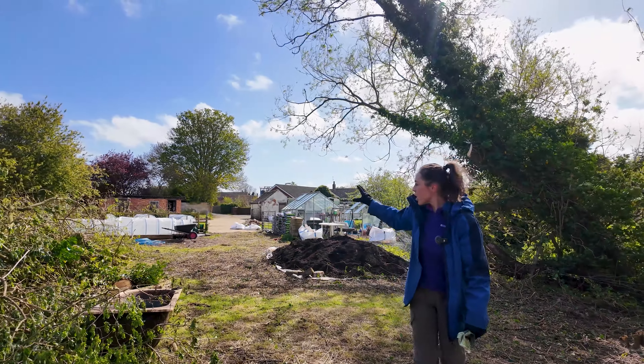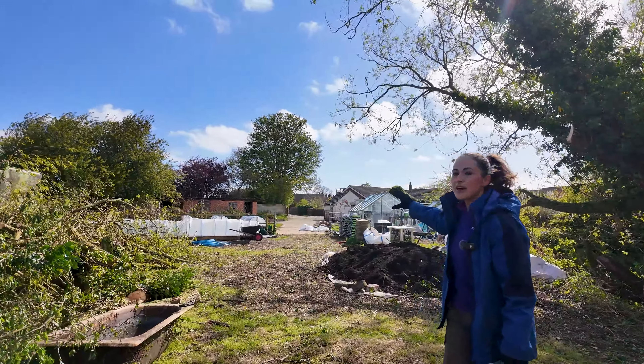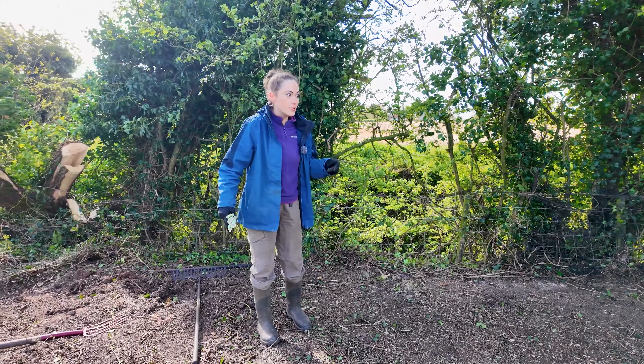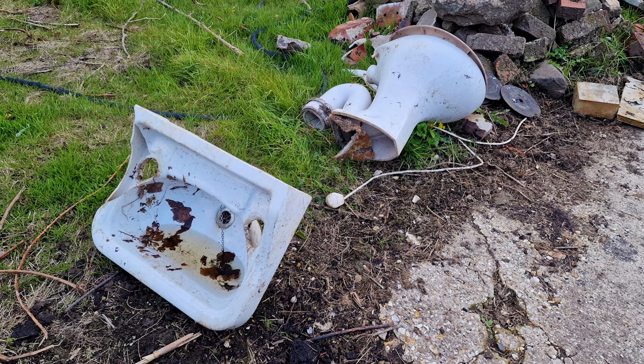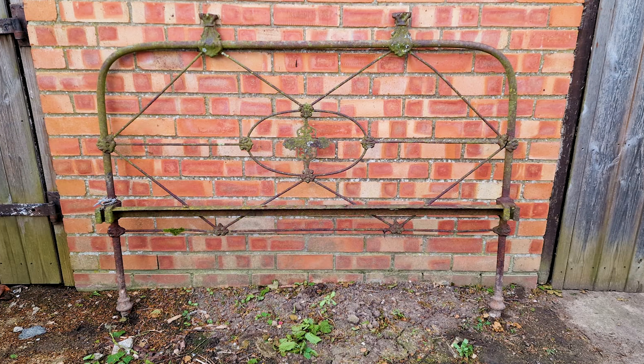Welcome back to another glorious day on our smallholding. A handful of people have been wondering whether I'm going to be doing projects in the house still — I absolutely will be. That's why the week before last I mentioned that more gardening content will be on my Instagram, because there are only a couple more garden jobs I want to do on camera, like this one and the compost heap we've planned.